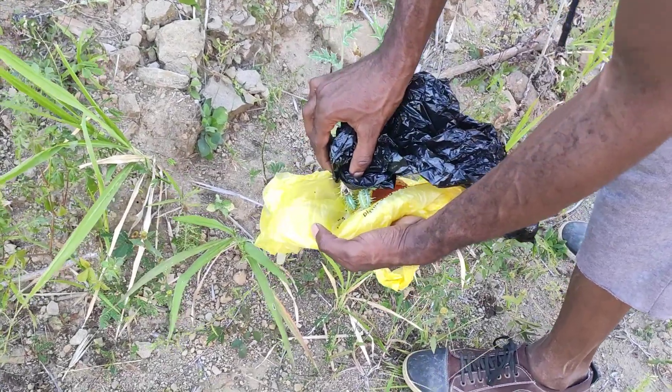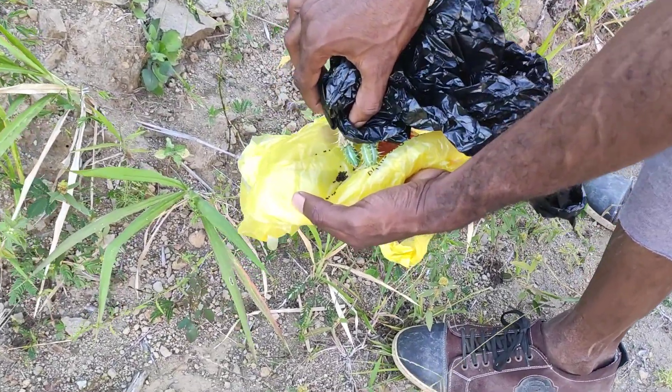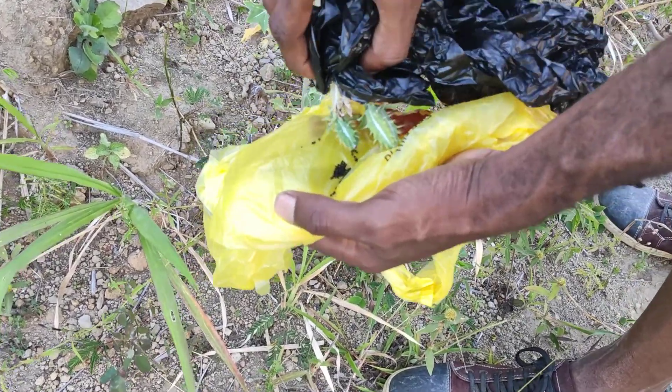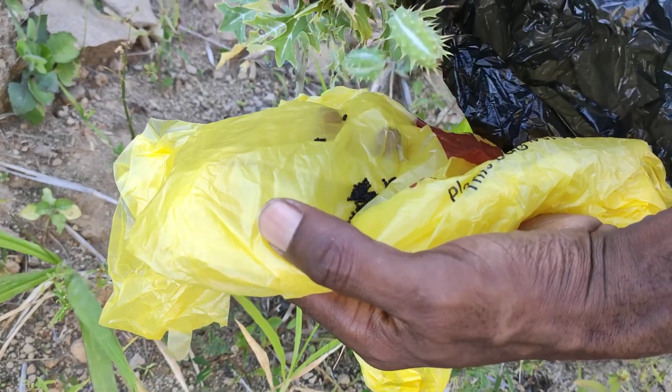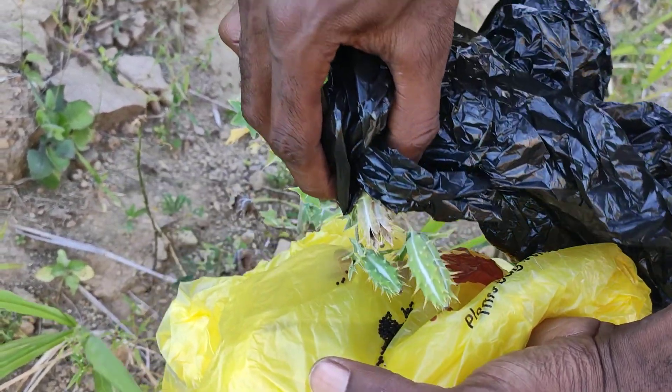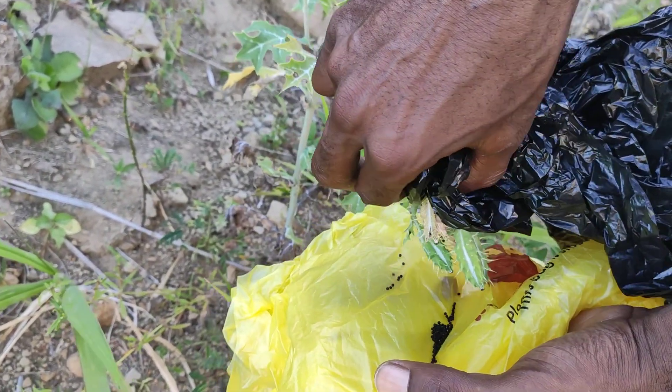Collecting the seeds from the nettles, stinging nettles. As you can see, some of them are not open, but when they do open, all the seeds blow around on the floor.